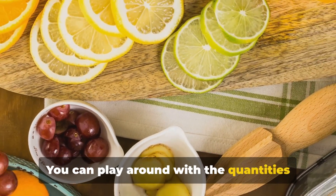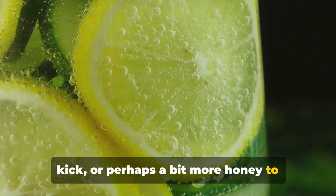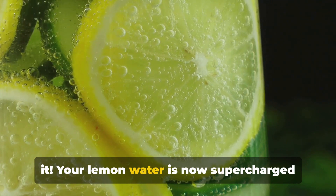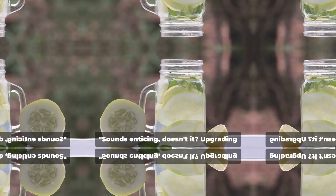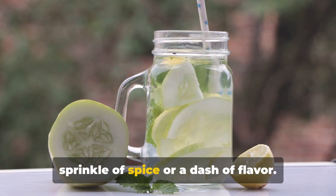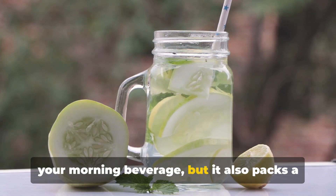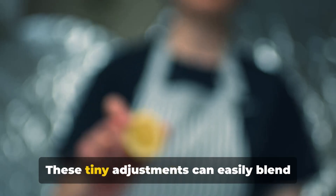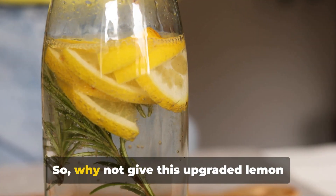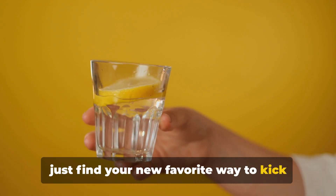You can play around with the quantities to suit your taste. Maybe you prefer more ginger for a spicy kick, or perhaps a bit more honey to sweeten things up. The choice is yours. And there you have it — your lemon water is now supercharged with extra health benefits. Upgrading your lemon water is as simple as adding a sprinkle of spice or a dash of flavor. Not only does it add a unique twist to your morning beverage, but it also packs a punch of health benefits. These tiny adjustments can easily blend into your morning routine without demanding extra time or effort. So, why not give this upgraded lemon water a try tomorrow morning? You might just find your new favorite way to kickstart your day.